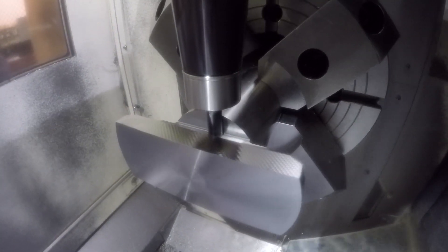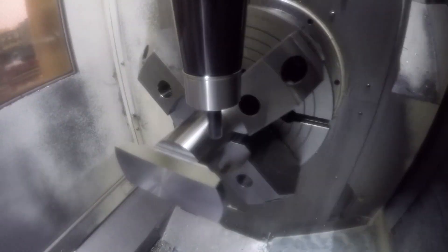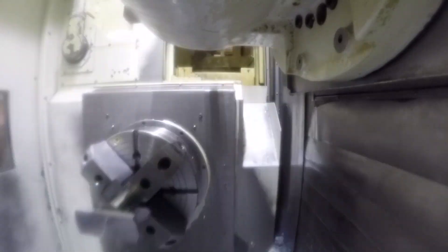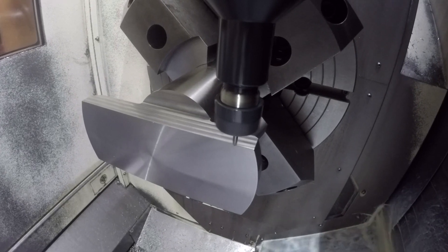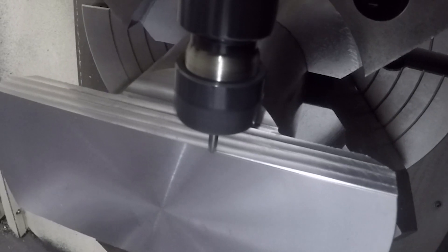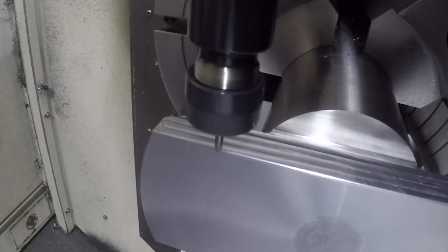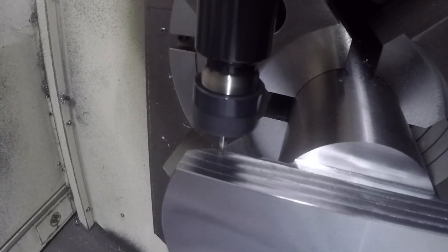I sped this up — that was five times speed then 10 times speed. Then we come in with a 30 thousandths corner rounder running at 8,000 RPM and 24 inches per minute feed rate. The drawing specified a 30 thousandths radius on these corners, so we had to put this corner on there rather than just deburring.